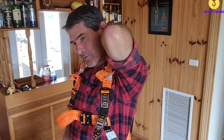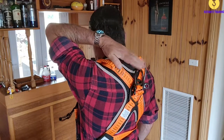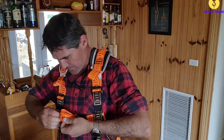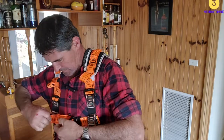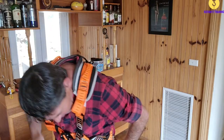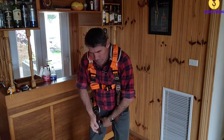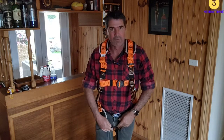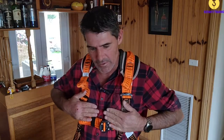Now if you've got it fitted correctly, you should be able to reach the D-ring on the back like that. With all these extra bits hanging out, we can just get them up out of the way. With the legs, we've got these bits here - because what we don't want is all these little loose bits hanging loose. So that's how we fit our harness.